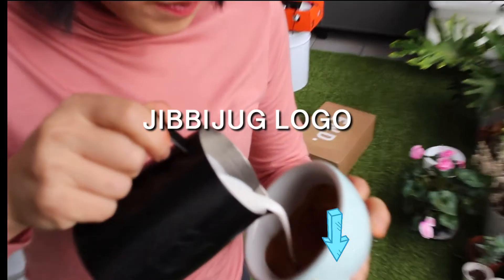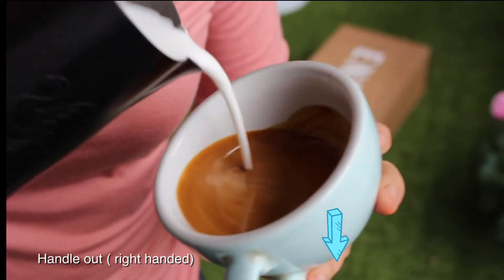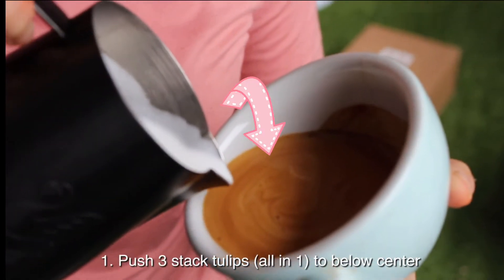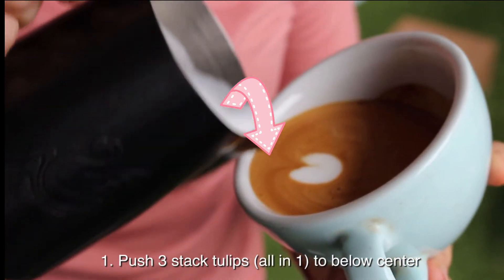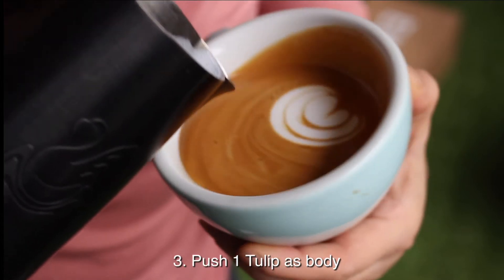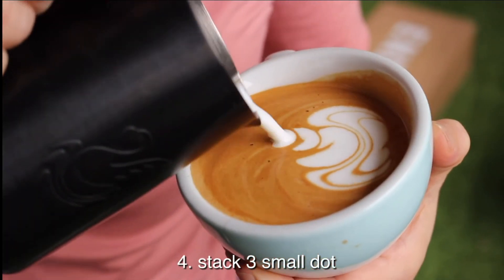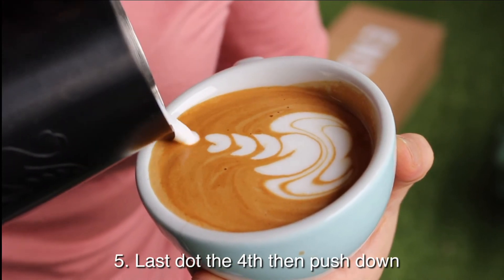Make sure the cup handle position is going out if you're right-handed, or just the opposite. First step: put three stacked tulips just below the center, then turn the cup back, push for the body, then the ring — one, two, three — the last four dot and drag down.